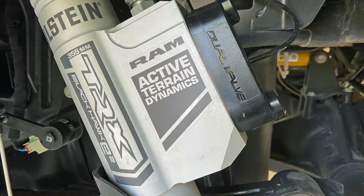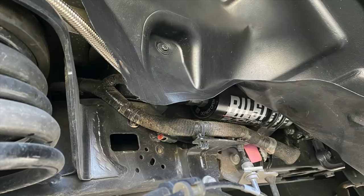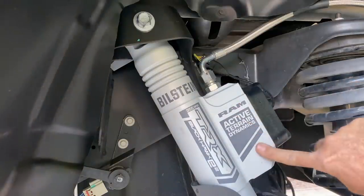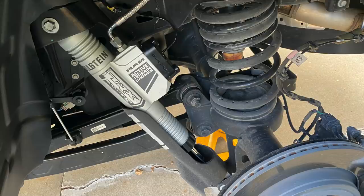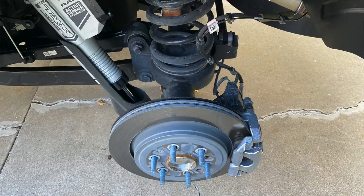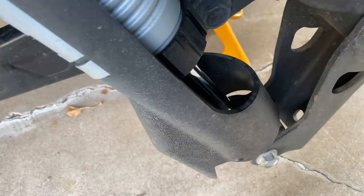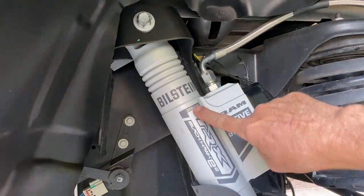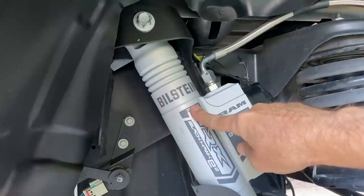Like the front, the rear of the TRX has Bilstein Blackhawk E-squared shocks that are continuously variable for rebound and compression, with a remote reservoir hidden behind the fender liner and the rebound and compression solenoid adjusters in this chamber. The key difference here is that these are inverted — the shock body is at the top and the rod is down at the bottom, which is preferable for unsprung mass. They've fitted a rock guard to protect the shaft from chips. And right here we can see '355 millimeters' — that's wheel travel, not shock travel; they just put it on the shock.